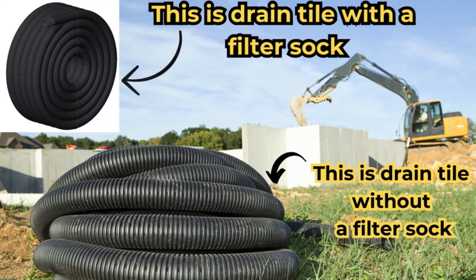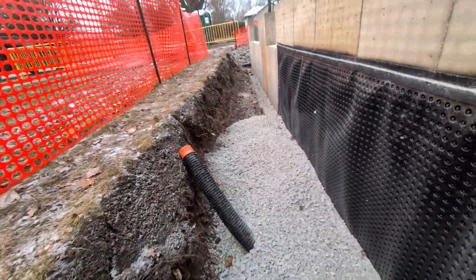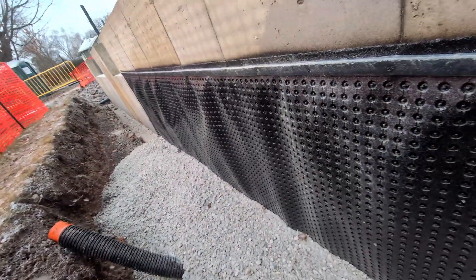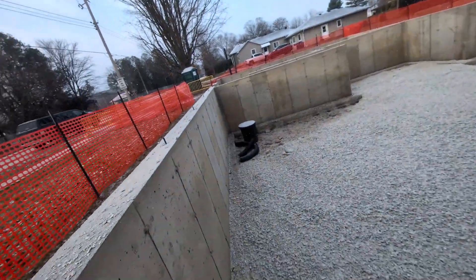This is what they call a Big O. It's four inches and it's got perforated holes in it, so the water can get into it. And back in here, there's actually a sock on it — what they call a sock. It looks like a big sock, and it prevents silt and very small particles from getting down inside it.